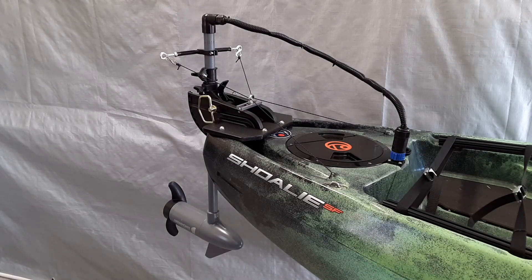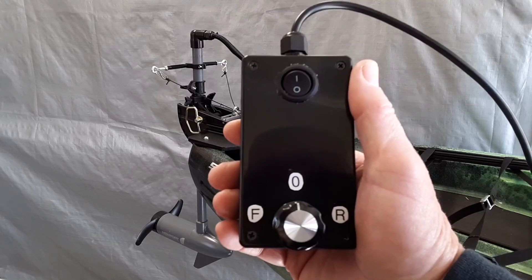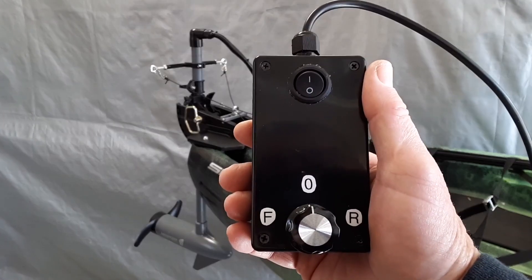Everything works just like it should. I have the Sholey with the trolling motor all set up and ready to go to test the ESC that I have connected to it. You can see in the lower left portion of your screen that the prop is there so you'll be able to see it turn. This is my wired remote for my ESC.